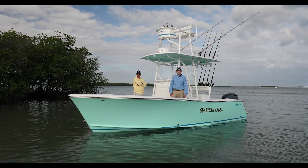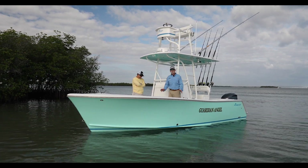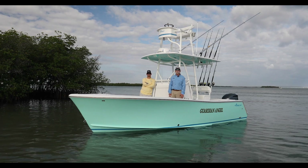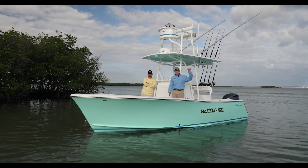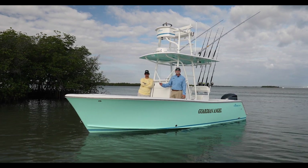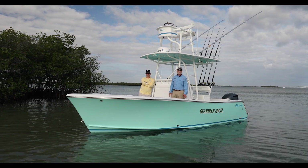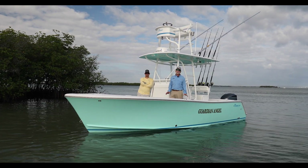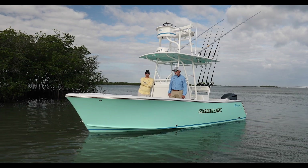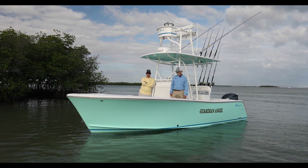Good morning, this is Bob Chu from Stuart Boatworks with another latest launch. We've been having a lot of very interesting launches here lately, and this is certainly another one — a brand new 23 Stuart Boatworks single 300 Yamaha full tower boat. This boat we built very specially for Captain Josh Jordan, from the lower Chesapeake Bay area — angler, marine artist, awesome guy. I want to apologize for my voice; I didn't have a voice 24 hours ago, so this is a pretty good shot. Welcome aboard.